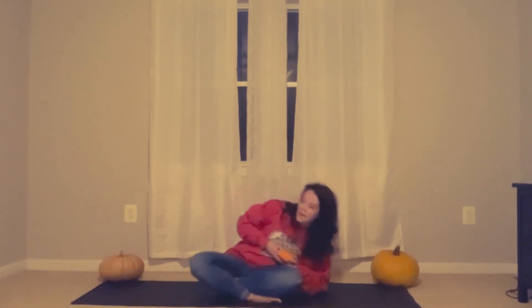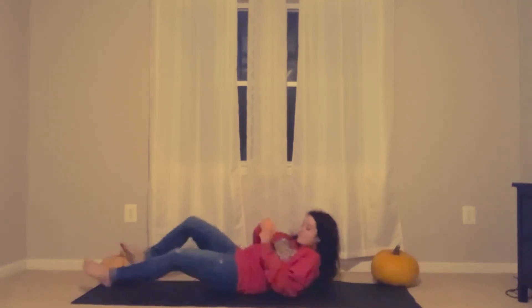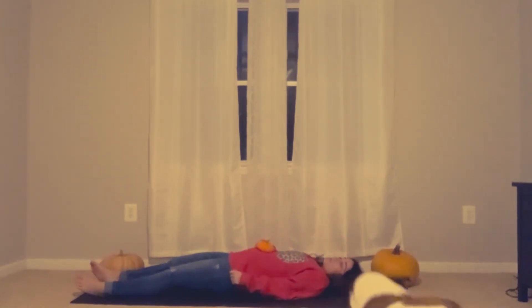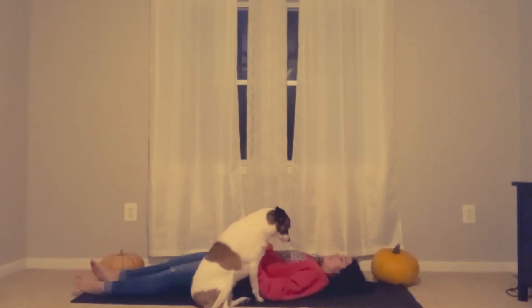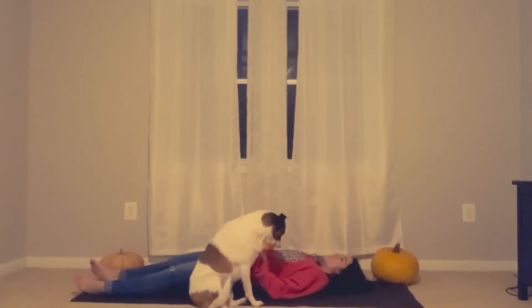Let's try a different type of pumpkin breathing. I want you to lay down right where you are. Place your pumpkin on your belly — or your stuffed animal, or whatever you have. Now, let's breathe in and make our pumpkin go up. And breathe out — let our pumpkin go down. Feel it sink into your body.